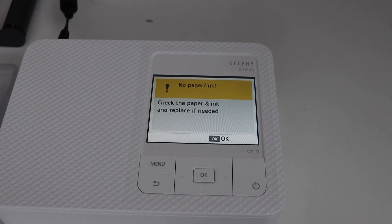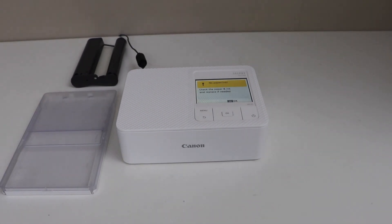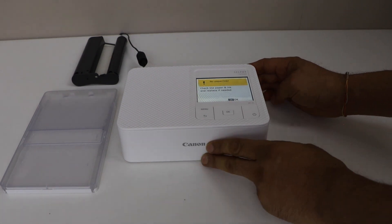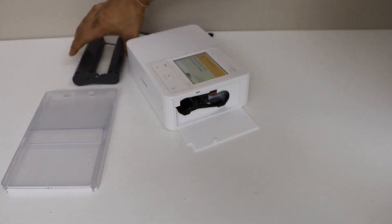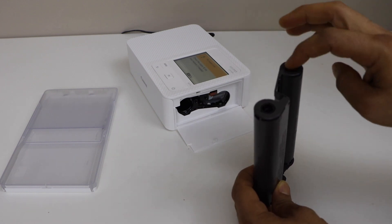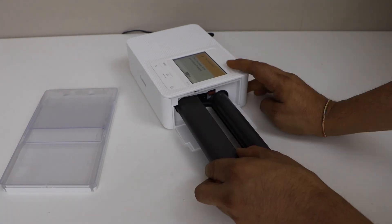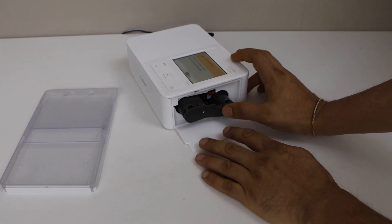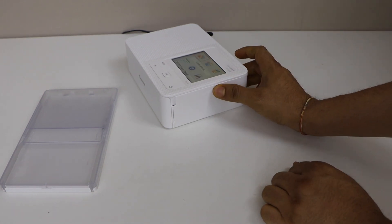The next step is to install the ink and load the paper. The ink can be installed on this side — open from here. Install it like this: the ends with the holes go inside. Place it here and slide it in — it will lock. Now we can close this door.